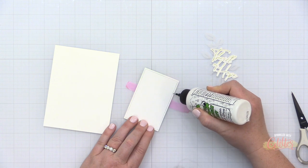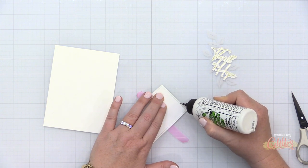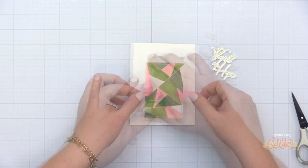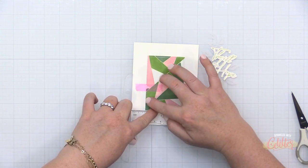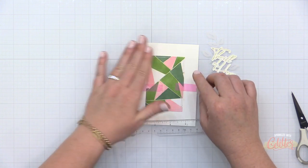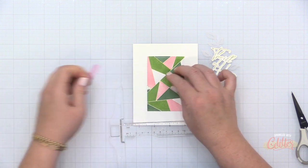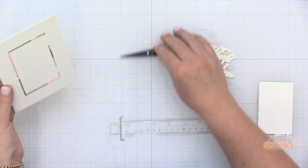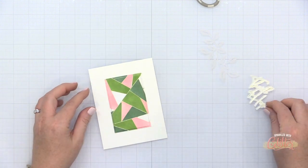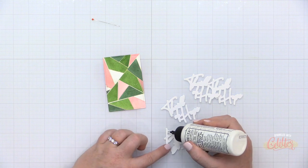I have my die cut rectangle and the little frame. I've used some low-tack tape to keep the frame in place around the inner rectangle, and I'm going to use some liquid adhesive to adhere the frame into the center of an A2 size top-folding card. This card base measures four and a quarter by eleven inches, scored at five and a half inches, which creates a five and a half by four and a quarter finished card size. Once the frame is glued down, I'll remove that tape and pop up the inner rectangle using some foam adhesive. This card base is made from a linen cardstock, and when a card is this clean and simple, that texture can really make a difference.